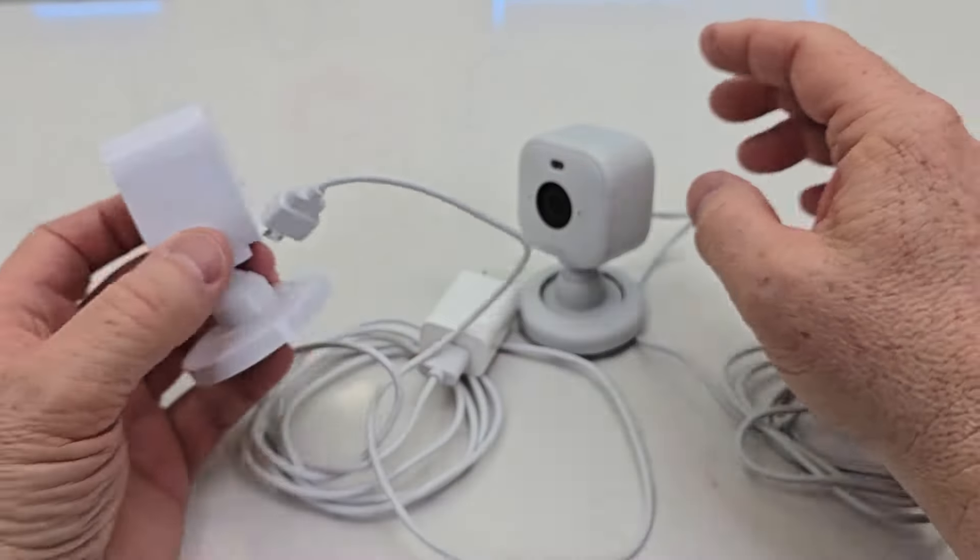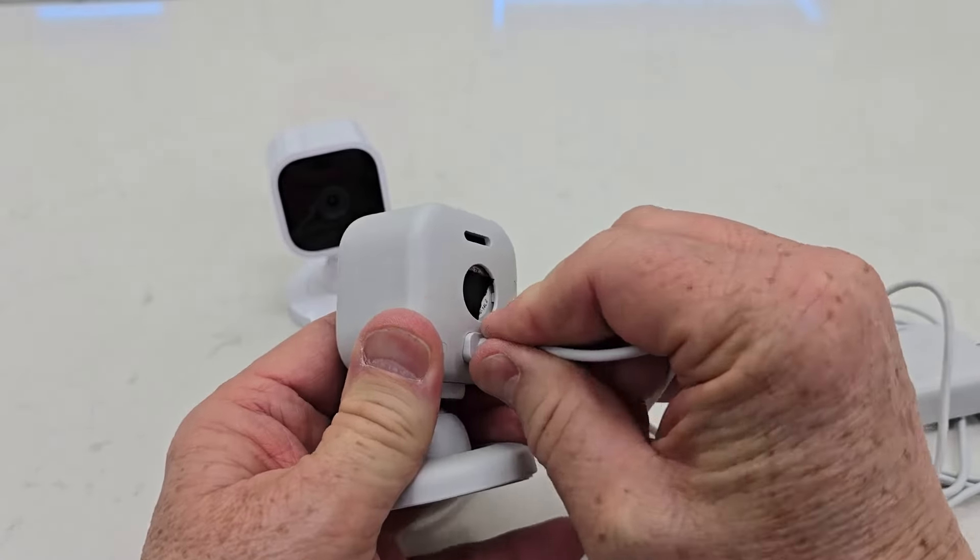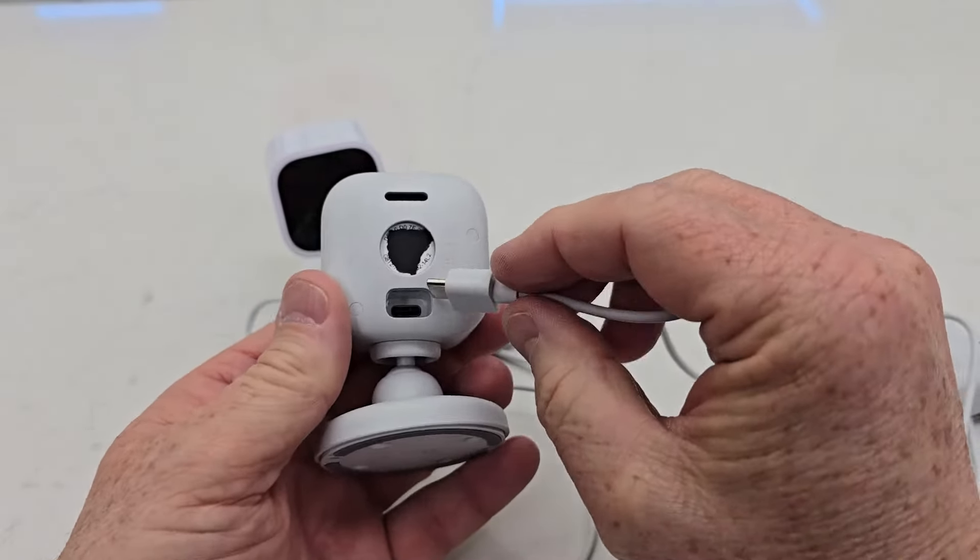The setup is very easy. There's a QR code on the back that you're going to scan from your phone in order to connect the camera to your account.